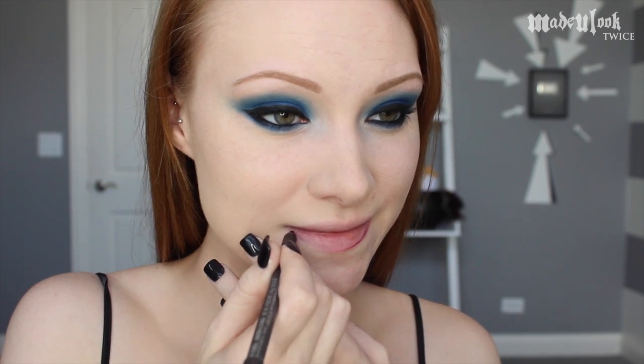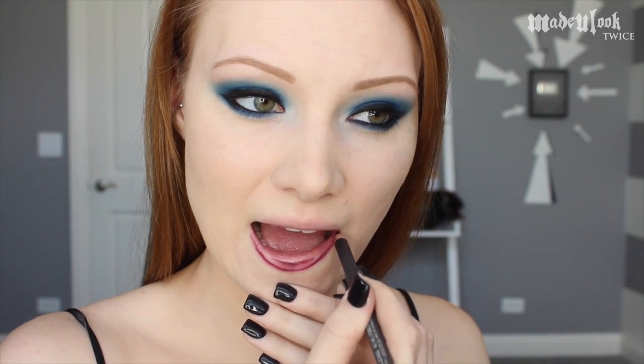I'm then taking the MAC lip liner in Raisin and outlining my lower lip and my upper lip, as well as filling them in completely.